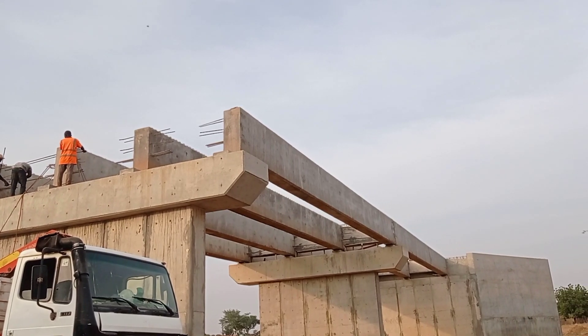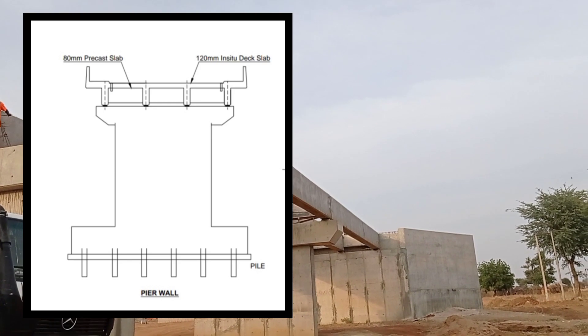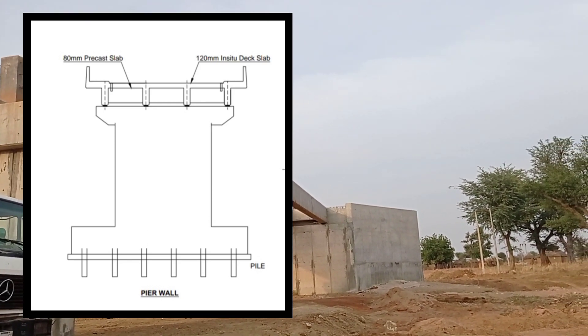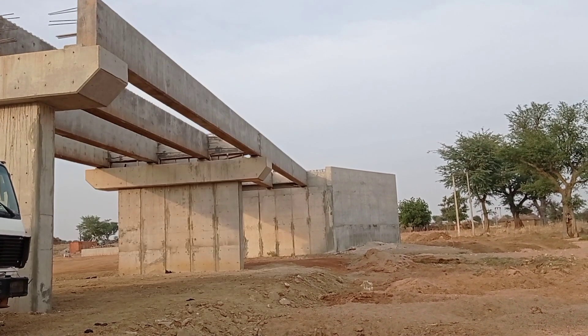The Y25 bars were used as lifting hooks so that the beams could be lifted with the help of a crane. This is the cross-section of the pier wall. You can see that after placement of precast slabs, concrete will be cast in-situ.